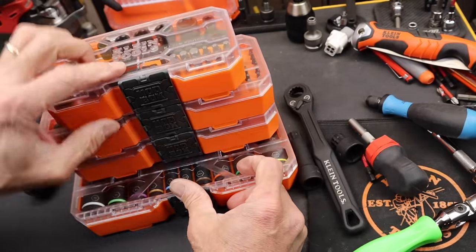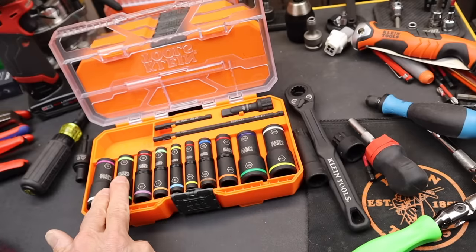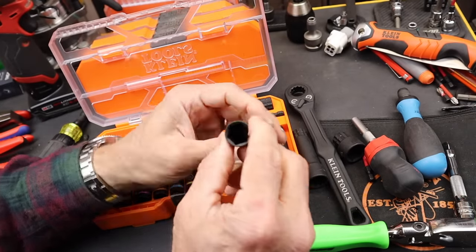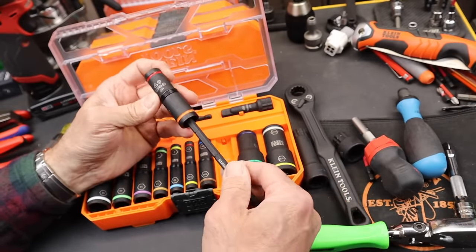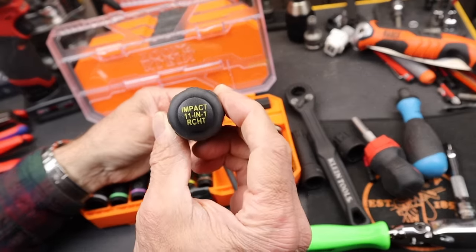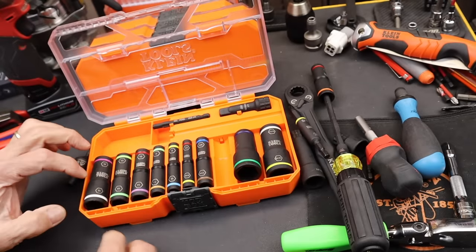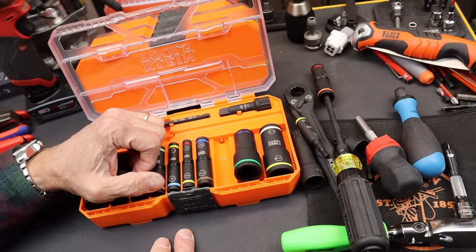This is a metric and SAE flip socket system. The larger ones on the end run three-eighths drive, and you can use them on any conventional three-eighths drive ratchet. As you move down smaller they go to a quarter inch, and there are two different lengths of quarter inch drivers that let you leverage your own handles or impacts. The metric sizes are: 18, 16, 15, 13, 14, 12, 11, 9, 10, and 8. On the SAE side, it goes from a quarter inch up to thirteen-sixteenths.